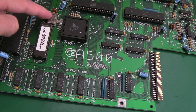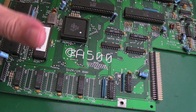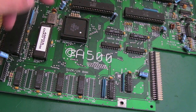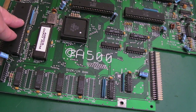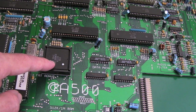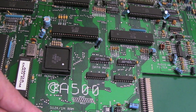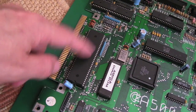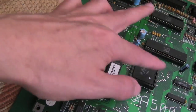Agnes does clock generation as well - the main crystal here at 28.375 MHz goes into Agnes, and Agnes divides that out and provides a clock to the CPU and various other things. But Agnes is also the memory controller - more like a DMA controller really. This memory down here is chip RAM, so it can be addressed not just by the CPU but by Paula, Gary, and Denise. Memory transfers can take place in parallel with the CPU doing other things.